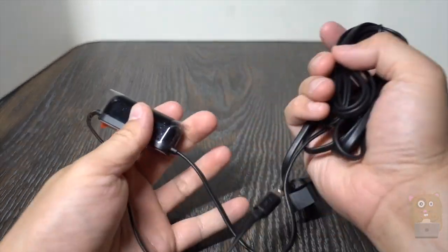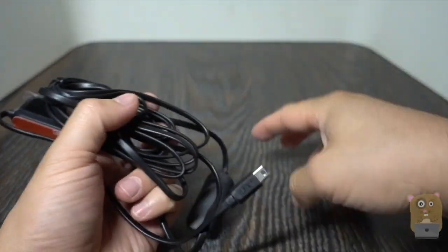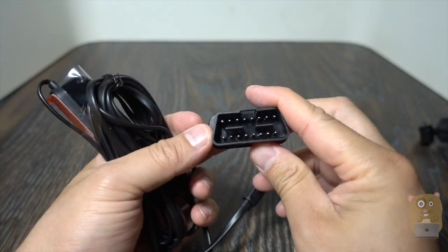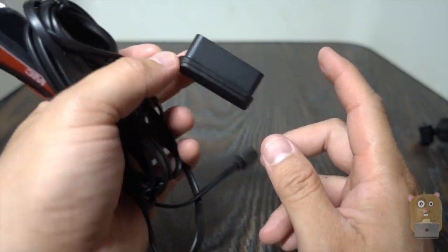The second way to power this dash cam is through the OBD port. One end is also the mini USB, and the other end plugs into the OBD port. I'll go into a little bit more detail on that soon.